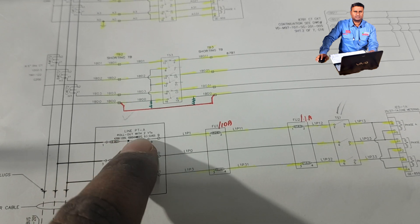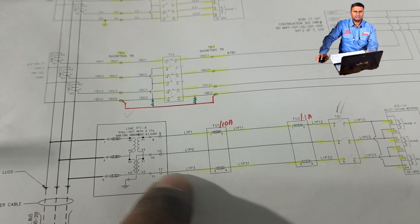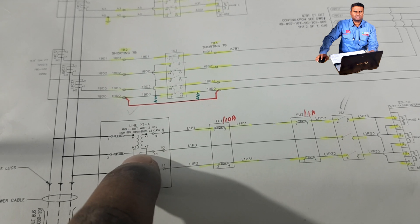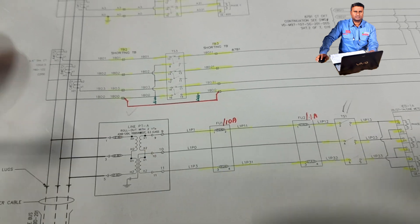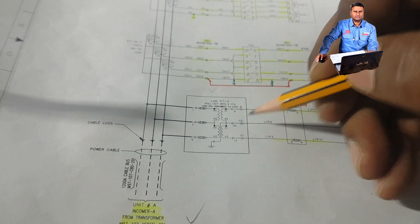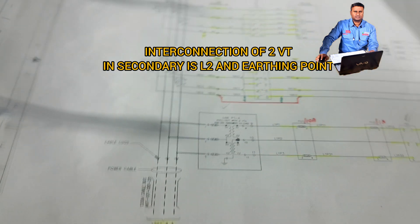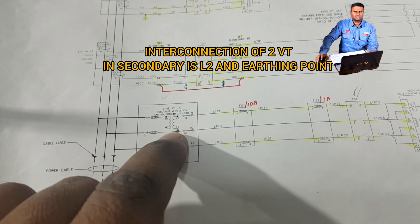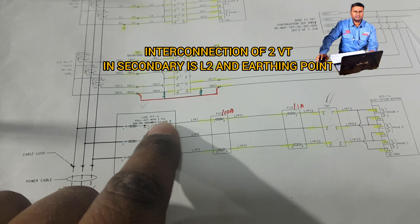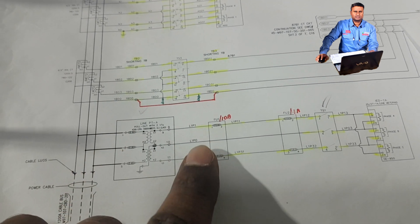If you see, this will be the R phase and this will be the blue phase. For the yellow phase, this middle phase will be coming like this. The neutral connection should be put here, with an interconnection going to the yellow phase. Now for R, Y, B — for testing, we have to disconnect the primary side as well as the bus side.